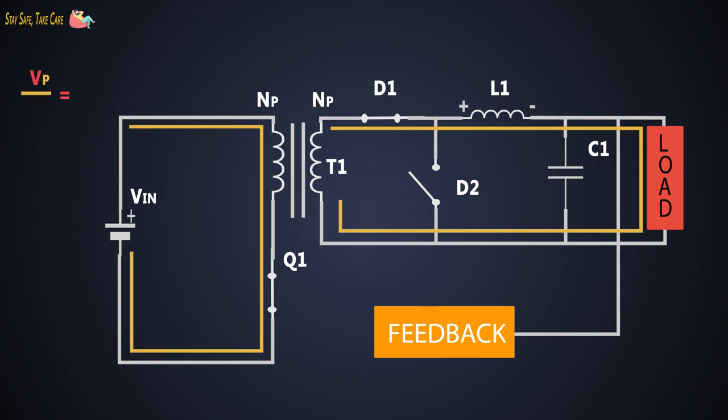The primary voltage upon secondary voltage is equal to primary number of turns upon secondary number of turns. Diode D1 provides the current to the output filter L1 and C1, and this filter removes the ripple and provides DC voltage to the load.